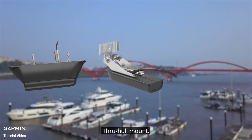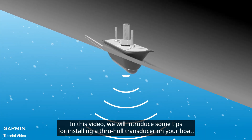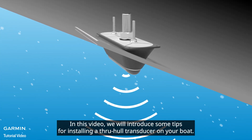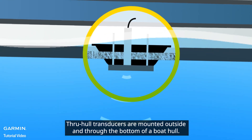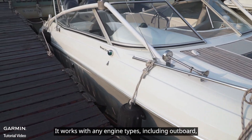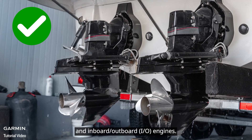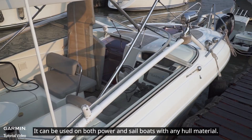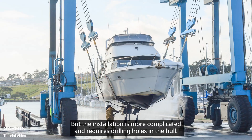In this video we will introduce some tips for installing a through-hole transducer on your boat. Through-hole transducers are mounted outside and through the bottom of a boat hull. It works with any engine types including outboard, inboard, and inboard-outboard engines. It can be used on both power and sailboats with any hull material.